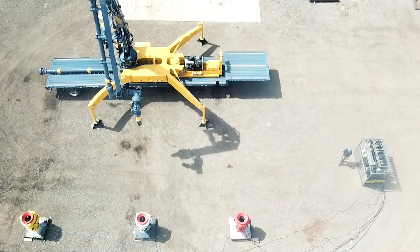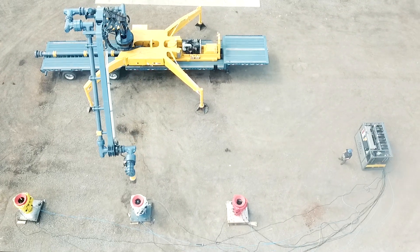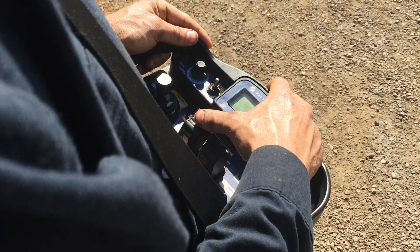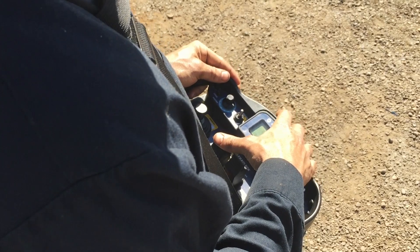The articulated arm navigates the dynamic flow iron to each FracLock with precision, maneuvering the high-pressure iron accurately into position with five axes of rotation. The remote control of the articulated arm allows the operator to view the initial connection from the best vantage point.